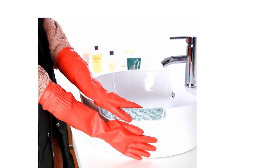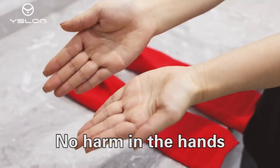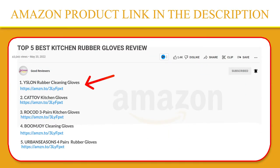After use, clean with water and store in a ventilated place for speedy natural drying — no deformation, no residue. If you like this product, please click the link in the video description for a better price and original product.